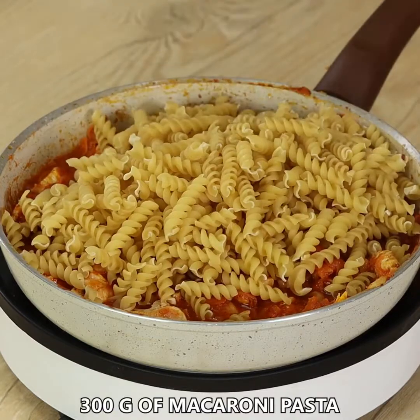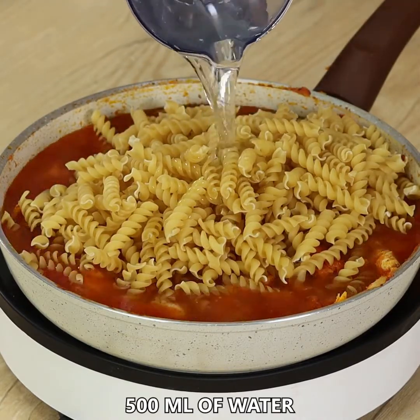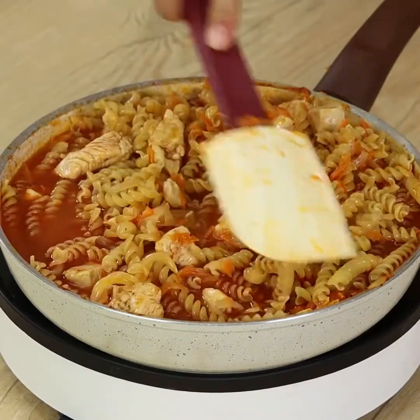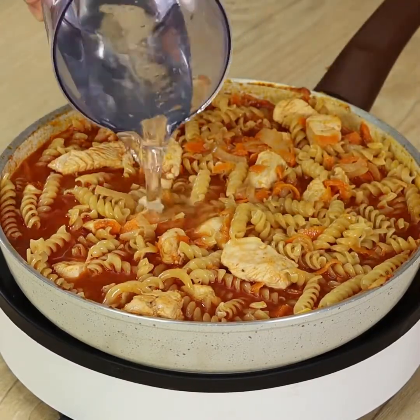Then take the lid off and add 300 grams of macaroni pasta. Also add 500 ml of water — do not pour it all together. First add some to help with mixing, then pour the rest.